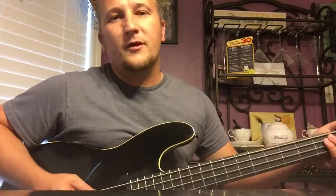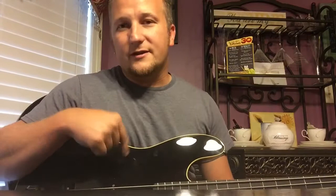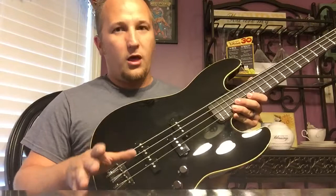Speaking of Duff McKagan — he does play one of these. I was trying to think of famous bass players that play Aerodynes and he's the only one I can think of off the top of my head. His is a little different though. Frank Bellow's signature model was based on the Aerodyne — he only had two knobs. I don't know if he just had two volumes, because if you listen to Frank's tone, he never rolls the treble off.